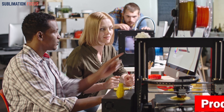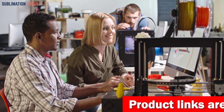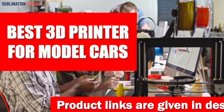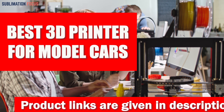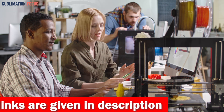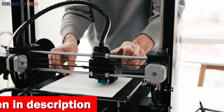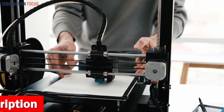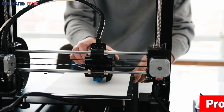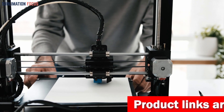Hello everyone and welcome back to another exciting video of the Sublimation Focus. In today's video we will dive deep into the world of 3D printing to find the best 3D printer for model cars. These individual printers are especially for users interested in creating small-scale replicas of their favorite vehicles. We'll be sure to find a printer that meets your needs and budget. A quality 3D printer can make a massive difference in the performance of your model cars.